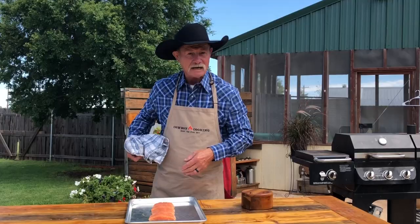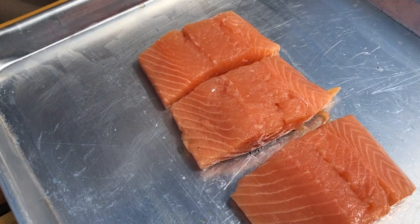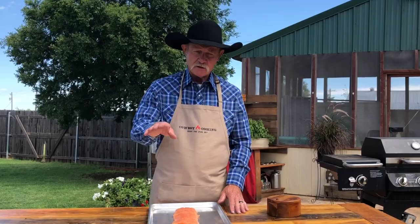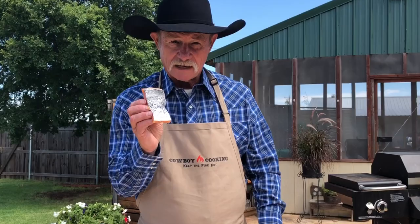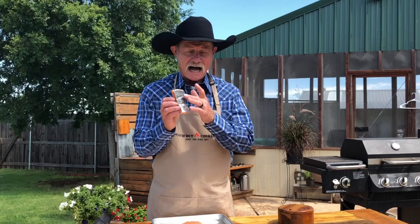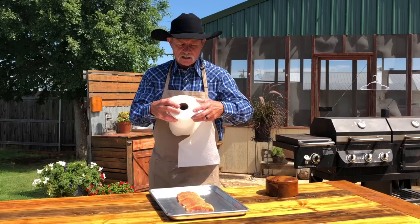When you go to buy salmon, if you can, try to buy that wild-caught, fresh salmon — never frozen. At a meat market where they sell fish, just ask them, 'Hey, is this good, fresh-caught wild salmon?' You're going to be so much better off in the long run. We've got four little fillets here and I do like to leave the skin on mine. It helps hold the fish together. It's there for a reason. Always make sure before you season them, pat them good and dry, both sides.